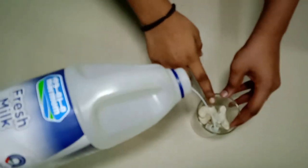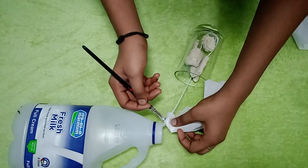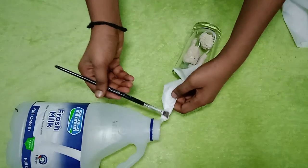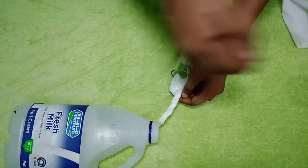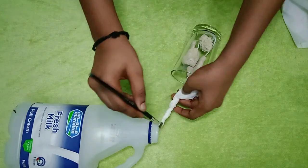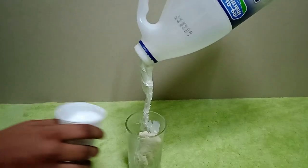I am going to mix the white color paint in the glass. Now we are going to put some water in the glass. Let's put the white color paint in the water.